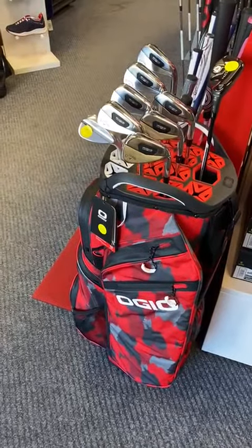Hi everyone. Wednesday afternoon, unfortunately the damage was done yet again - the golf course is closed, very frustrating for everybody. I just thought I'd do a little video on one of the new bags that I've got on offer.